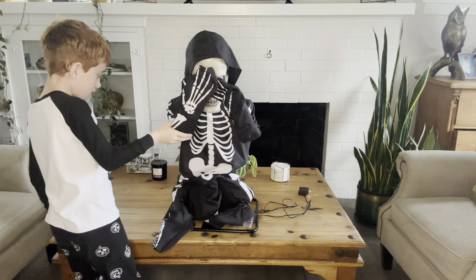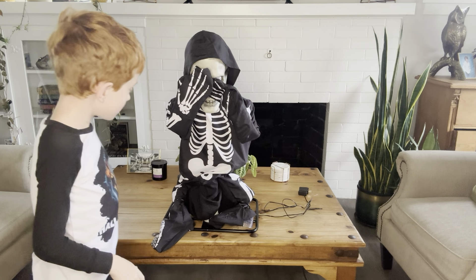Hey guys, it's Uriah here from the Uriah Show. Today I'm going to review my Little Skelly Bones animatronic.